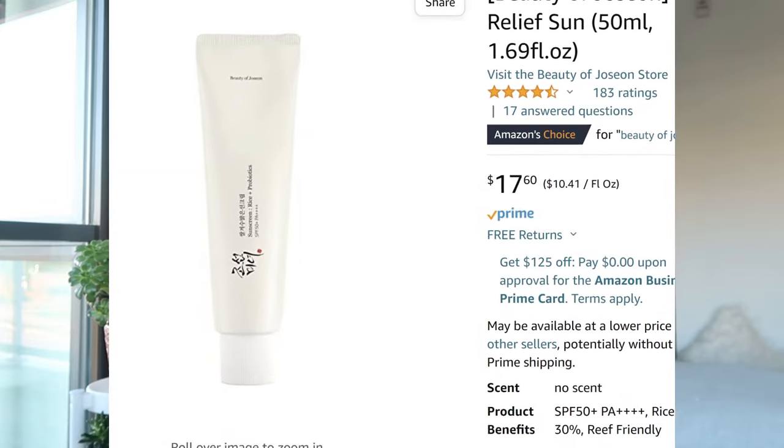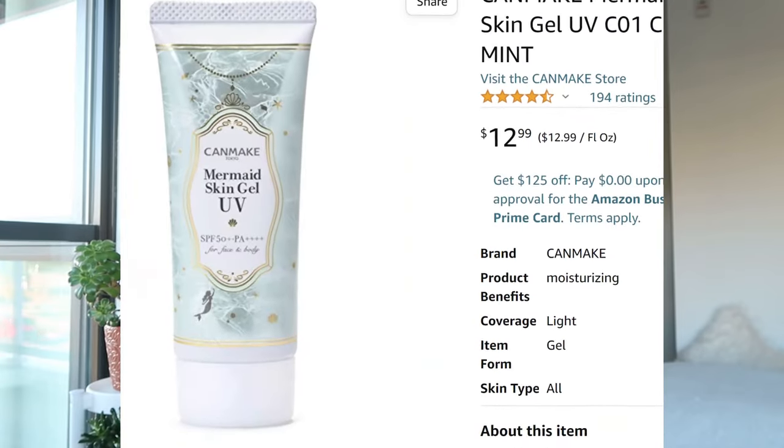I still use Sun Bum here and there, but on a daily basis I've switched to Skin Aqua because of the eye irritation issue, and Elta MD is my going-out sunscreen. Some other brands I've really wanted to try are Beauty of Joseon — a Korean sunscreen brand — and I think there's a mermaid gel one too. Those have gotten really great reviews and people swear by them. For now I'm going to stick to these, but whenever I try those other brands, I'll make another review video.